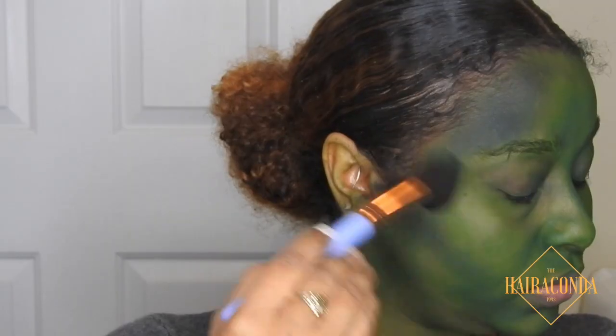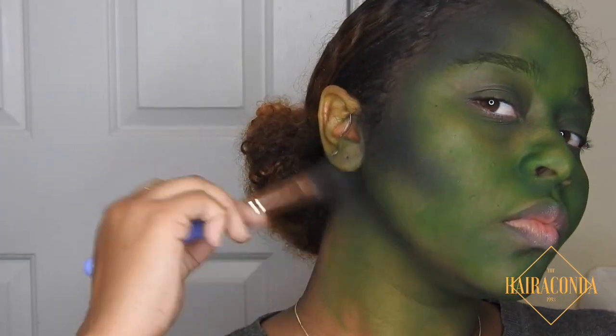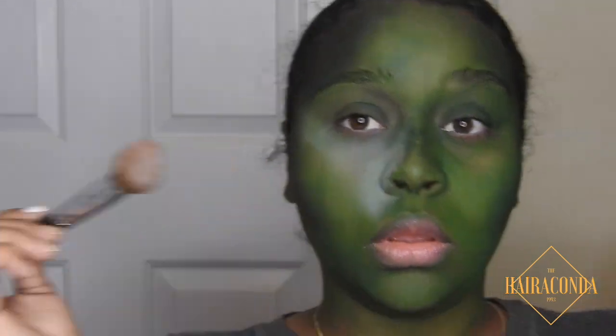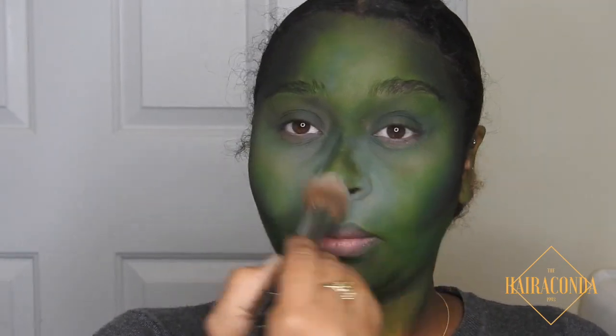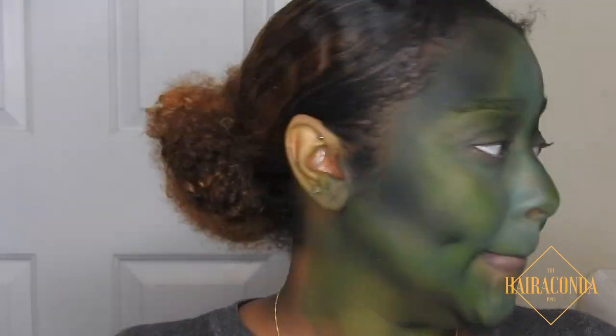Going in with this grayish charcoal color — I'm gonna use it as a contour to chisel these cheeks out, so I put it in all my contour areas, making sure to get my chin too. This is our first layer of white eyeshadow — we're basically baking with white eyeshadow every step because I want my under eyes to look a little lighter. Put it in all of your highlighted areas.